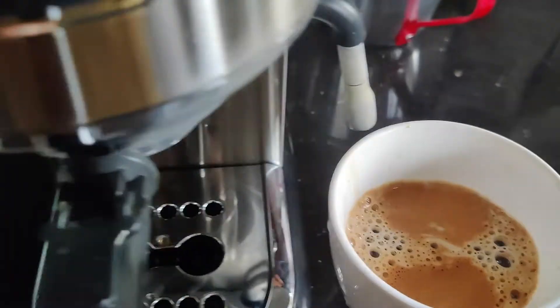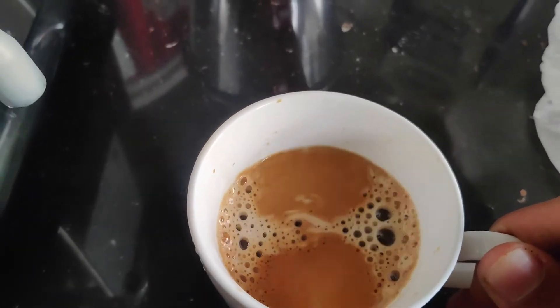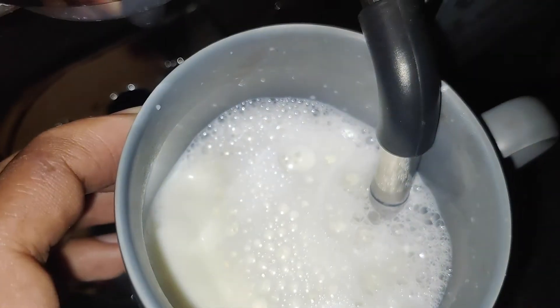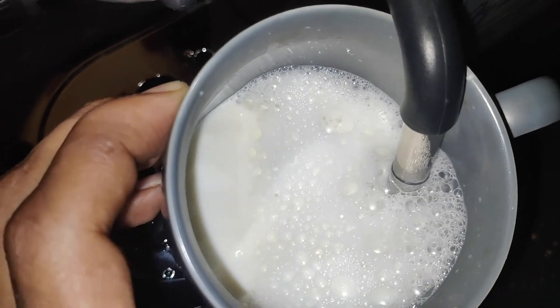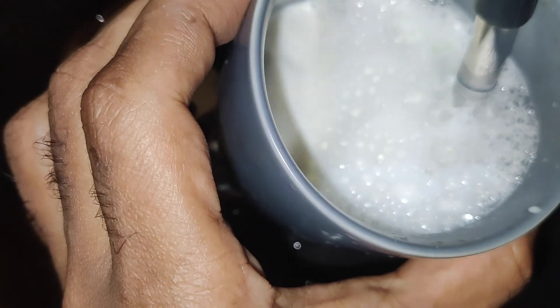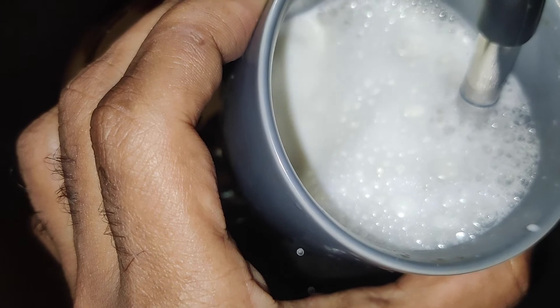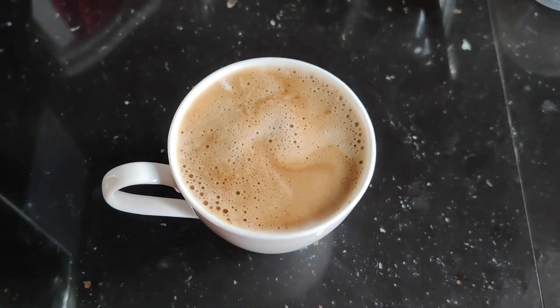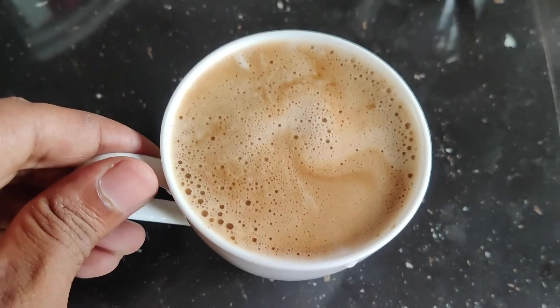So let's take a look at the top of the machine. This is the final output. Looks like it's very satisfying.